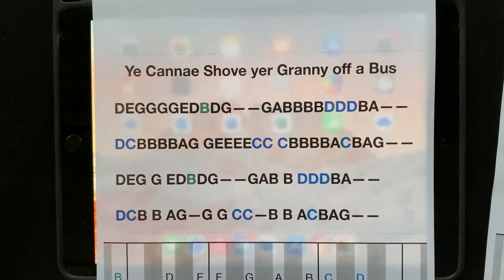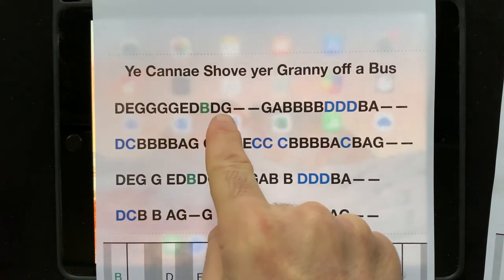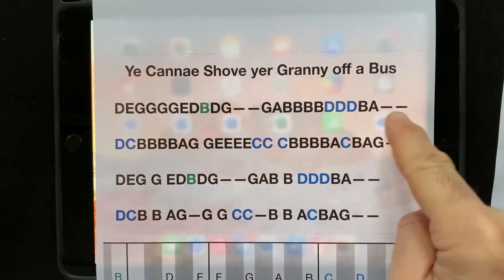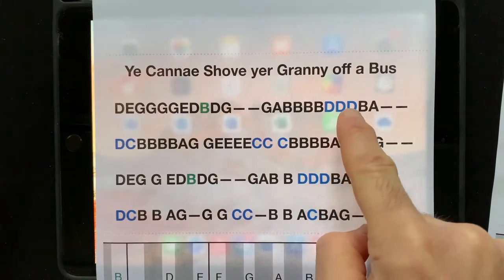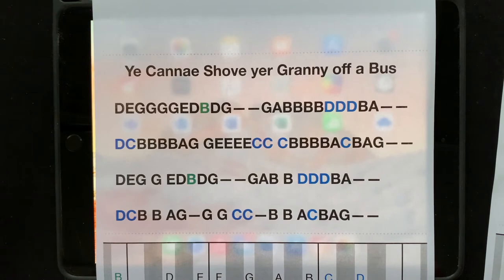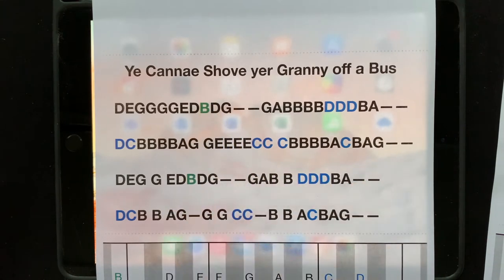This one is a bit more difficult than the others. You can see there's lots and lots of really fast notes here, a few long ones, and we've got lots of black ones, quite a few blue ones — the high ones — and we now have this green one, which is going to be the low B way down here.